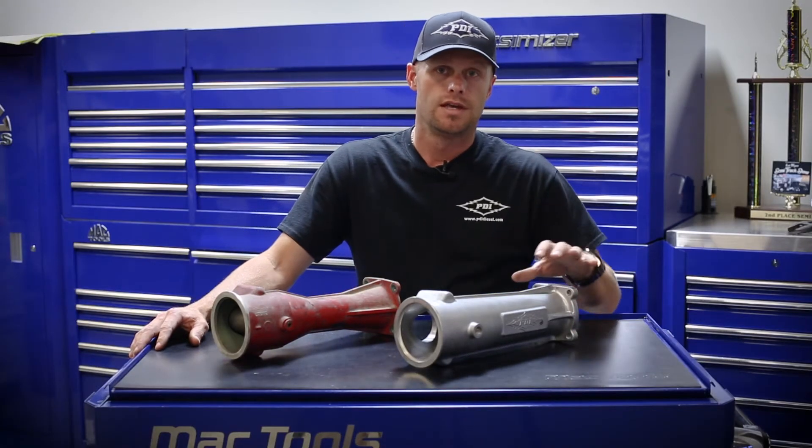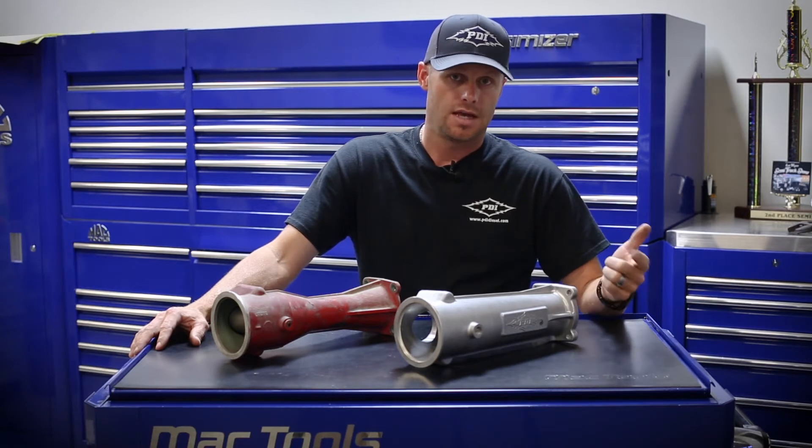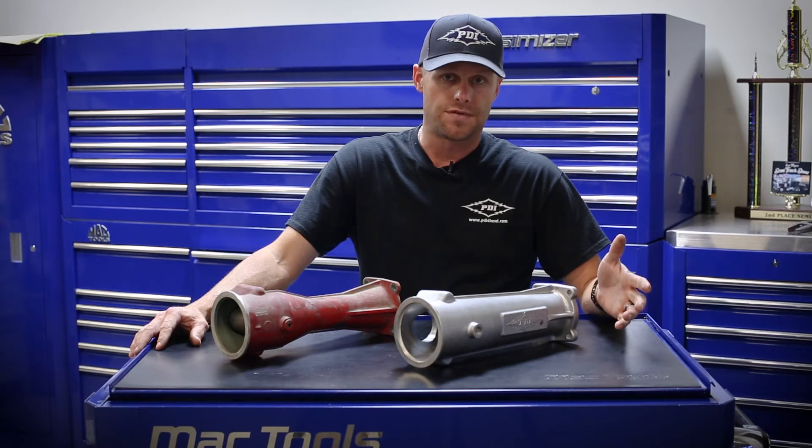The Big Boss Intake Manifold, giving you more air flow, will lower your intake air temperatures, assist in lowering your exhaust temperatures, allowing you to more efficiently manage the horsepower and torque gains in your engine.